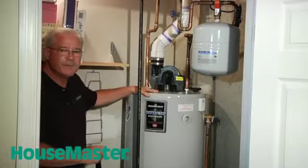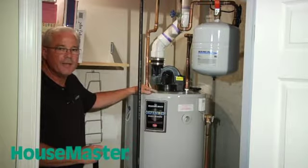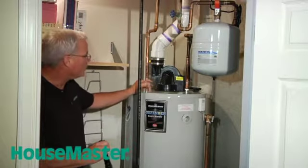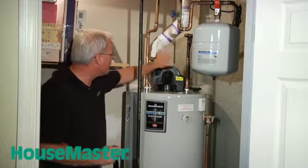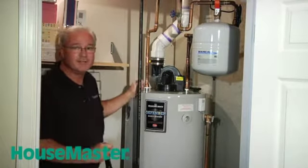In this particular case, we have a 50-gallon water heater, which is standard size for a four- or five-bedroom house, depending on the use. What we want to see here is the vent system itself — that all the piping is intact, and that it does, in fact, direct vent to the exterior of the house.